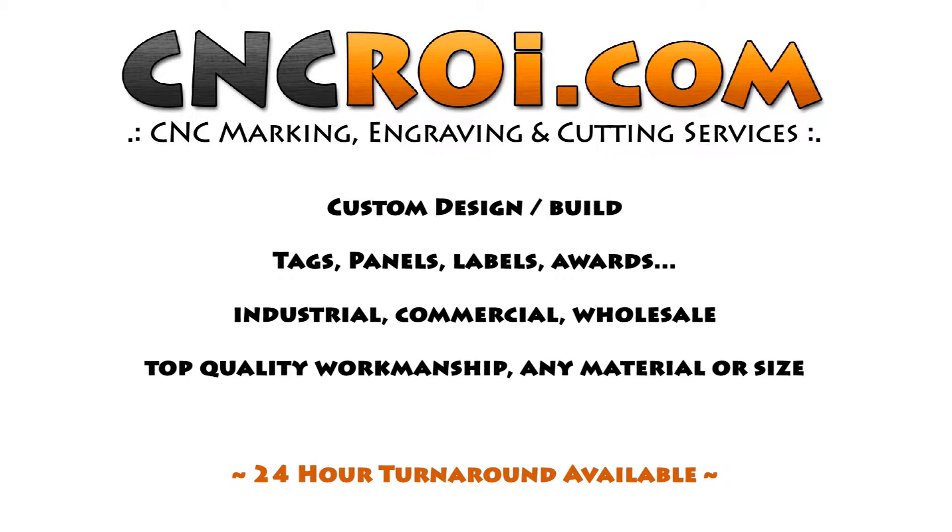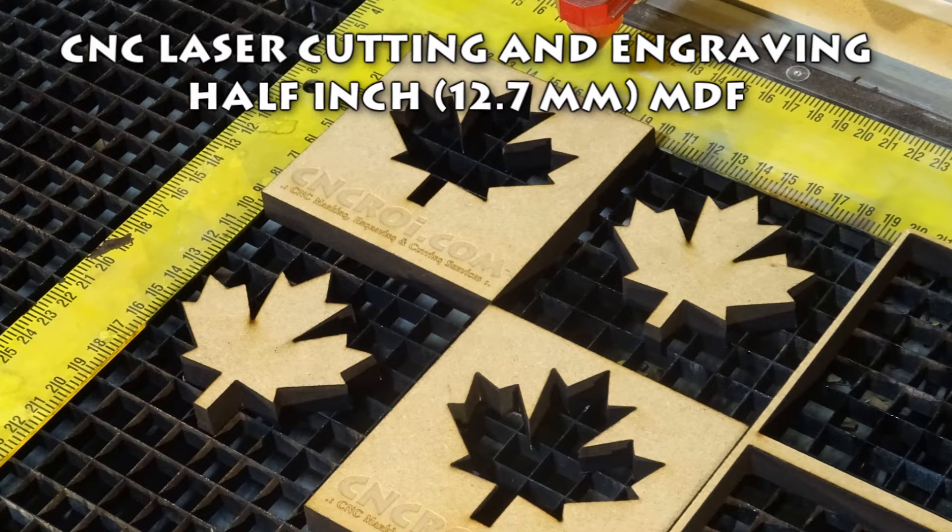Hi there, this is John from CNCROI.com and today we're going to take a look at engraving and cutting half inch MDF. Engraving pretty much any material out there is pretty easy with a CNC laser. We have the precision and the expertise to pull it off each and every time.